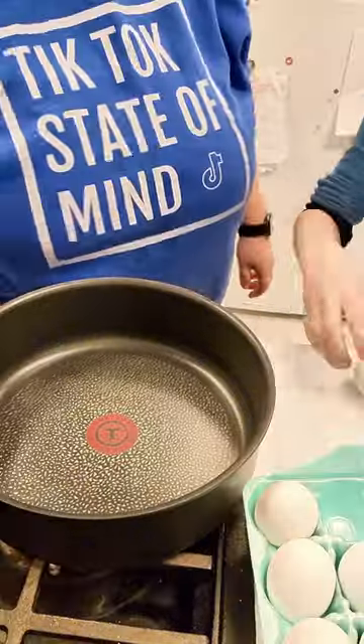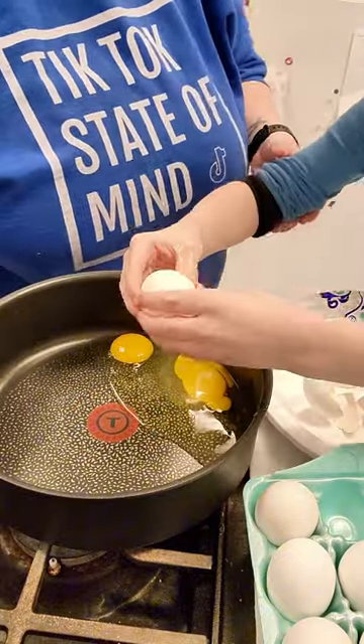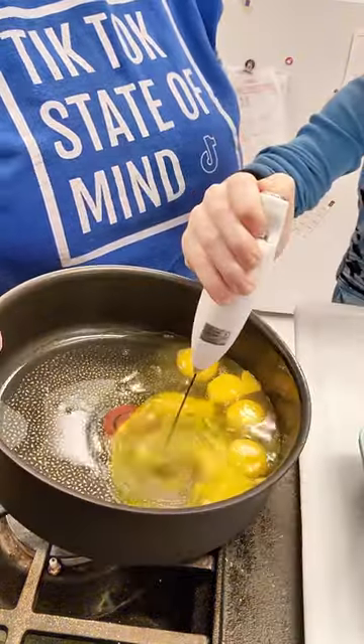After that, Bud's going to help me crack some eggs in the pan and he does a really great job with this, actually. We did have one spill but that's okay, we cleaned it up right away. He loves cracking eggs — he thought it was so fun.